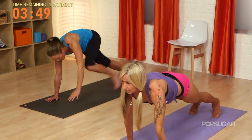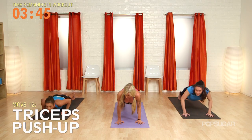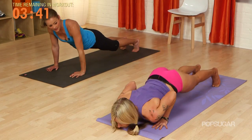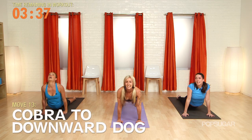Let's take it to plank — three tricep push-ups, let's go. Three, two, one. Active chaturanga — inhale, cobra. Exhale, down dog.